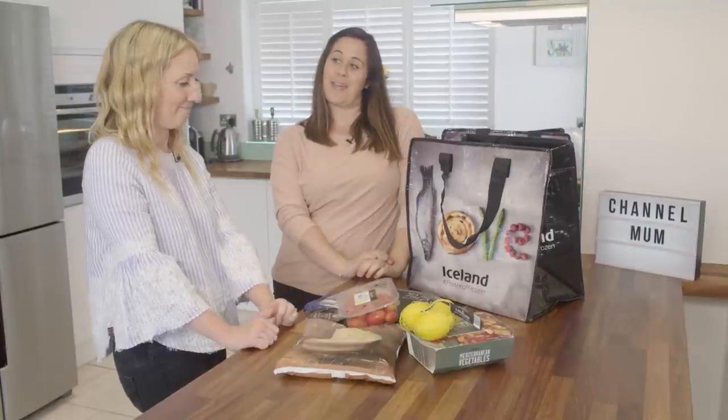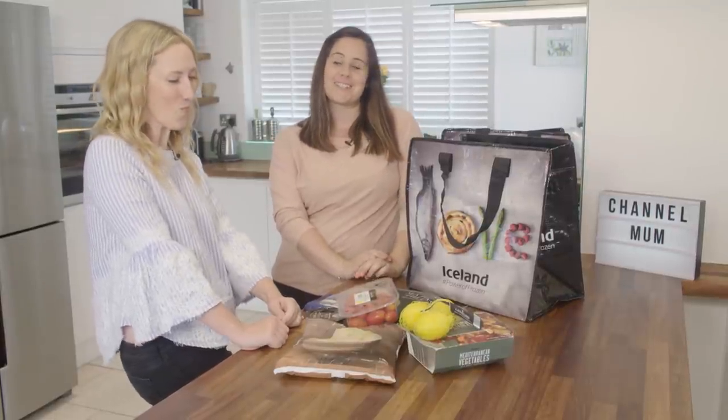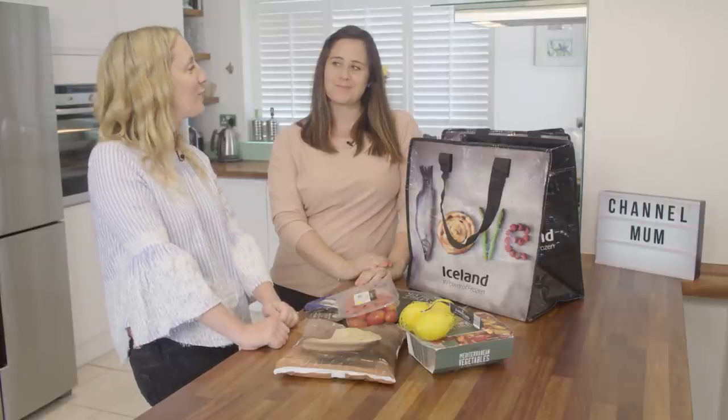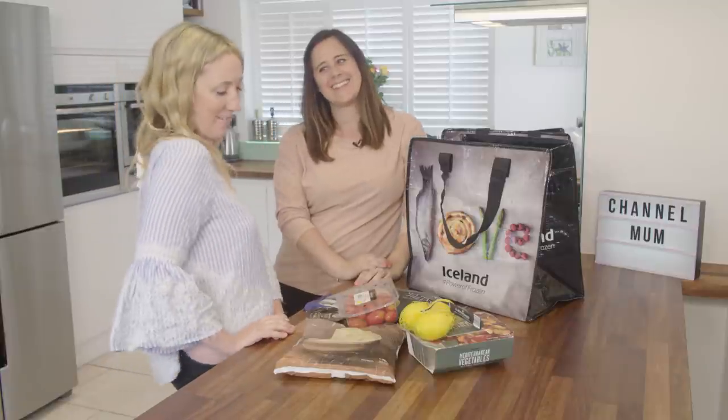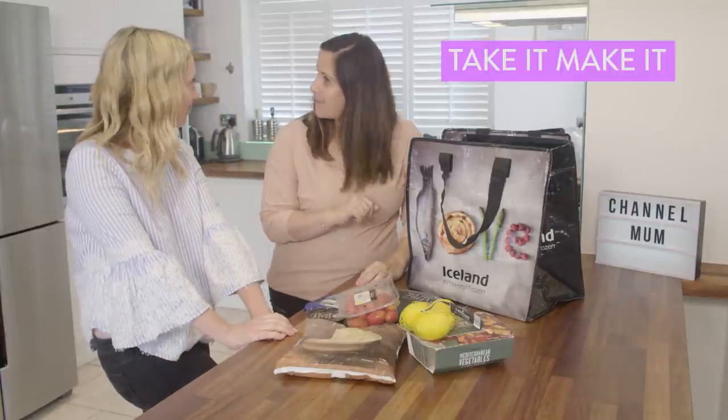I know what I'm going to make and I'm pretty confident it's going to be delicious. What about you? I don't think you should be too confident too soon, Missy. I reckon I might pull something out of the bag. Okay, let's take it and make it.